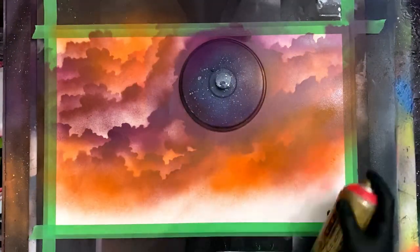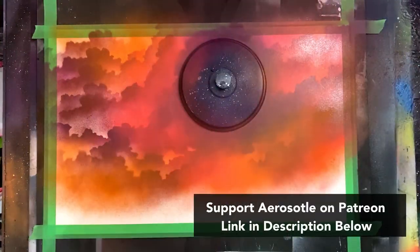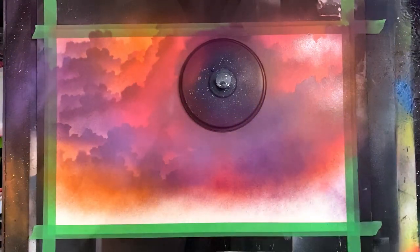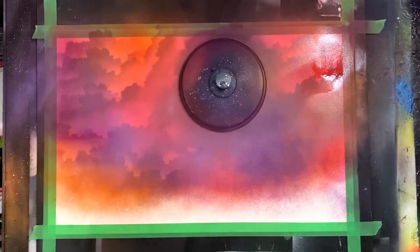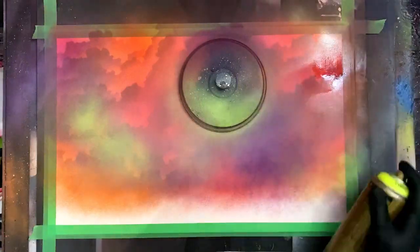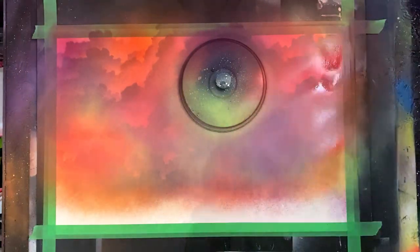I'm gonna brighten up this sunset scene with a little bit of orange, some fire red, coming in with pink and purple. The beautiful thing about these sunset scenes is you can play with all sorts of different colors, and that's what I do throughout this whole painting — I'm really just experimenting. So feel free to come in and kind of mimic the techniques you're seeing and play around with different colors for yourself. Popping in some nice bright yellows and just playing around with that overall look for my little sky scene.